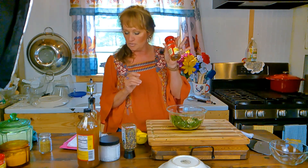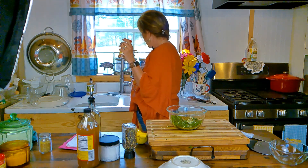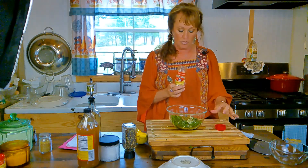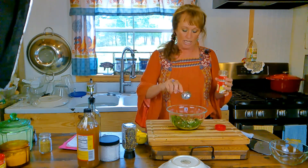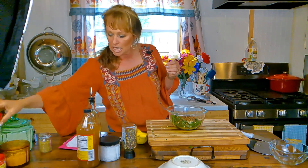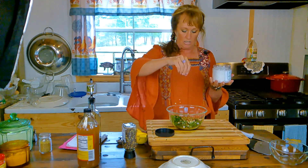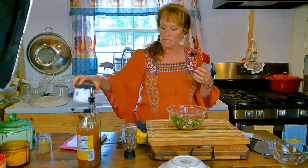I'm going to use crushed red pepper flakes — I'm putting in a tablespoon. You can back off from this or add more, whatever you want. John and I like it a little spicy, not crazy hot, just a little spicy. Then we're going to add a pinch of sea salt — sea salt flakes, or just regular salt, whatever you have will be perfect.